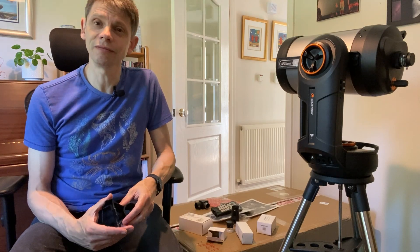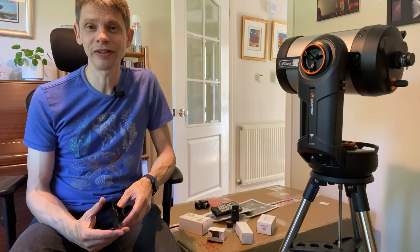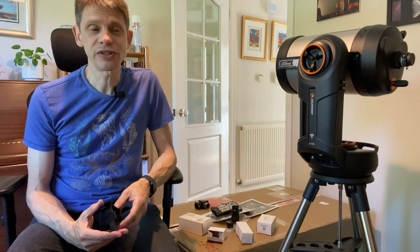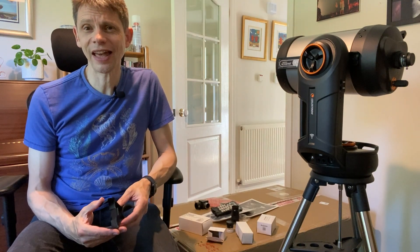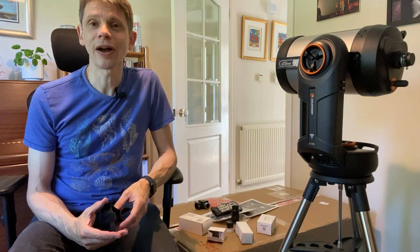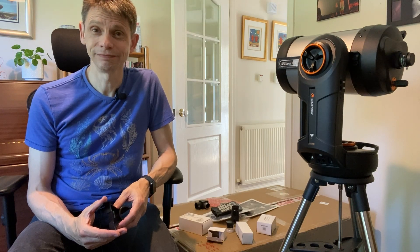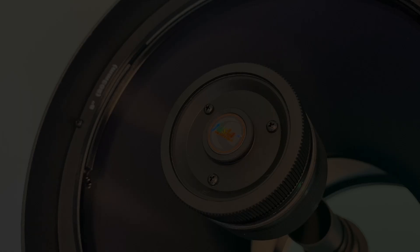Hope it's been useful — appreciate it's a short video with a bit of a hiccup. Fingers crossed the second version of this scope is a good one, and I'll let you know in future videos. Hopefully it's been interesting — you can subscribe to Jennings Astro and look out for more astro videos from the channel. Thanks for watching.